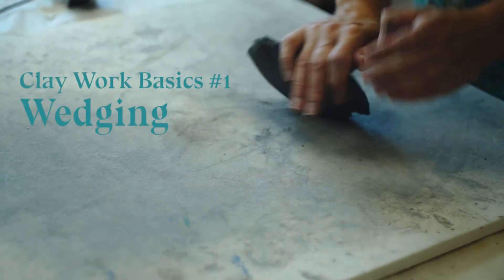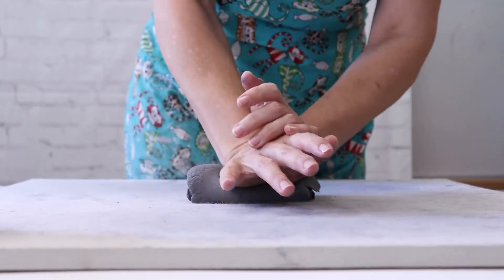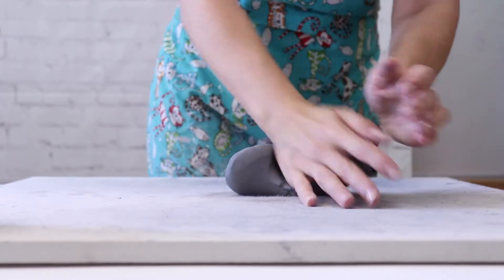Number one: wedging. Wedging is to knead the clay, like what you do with bread, with your hands to create an even consistency and to get rid of air bubbles.